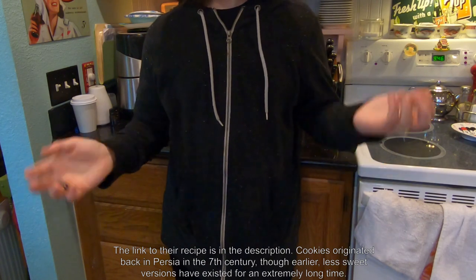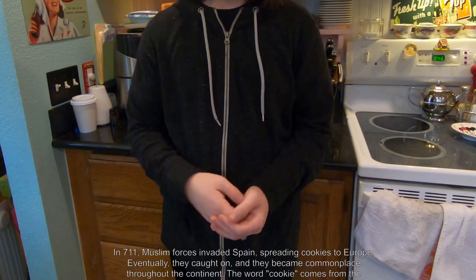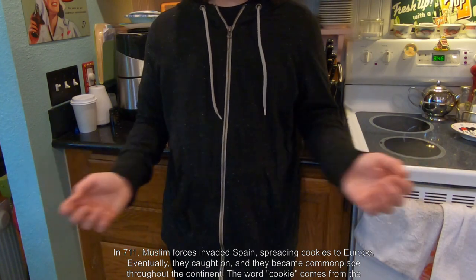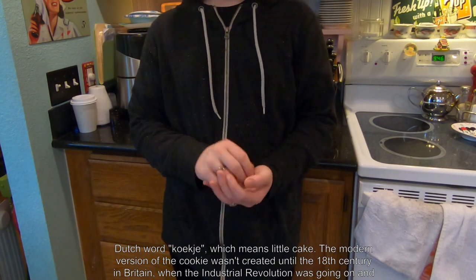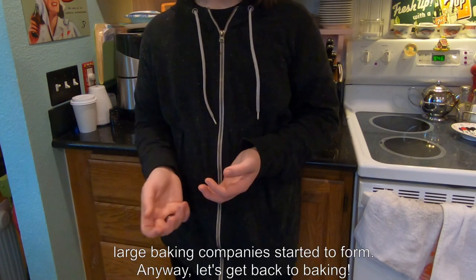Cookies originated back in Persia in the 7th century, though earlier less sweet versions have existed for an extremely long time. In 711, Muslim forces invaded Spain, spreading cookies to Europe. Eventually they caught on, and they became commonplace throughout the continent. The word cookie comes from the Dutch word 'kukje,' which means little cake. The modern version of the cookie wasn't created until the 18th century in Britain when the Industrial Revolution was going on and large baking companies started to form.